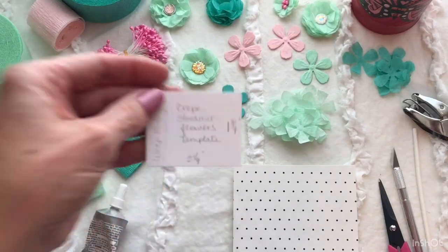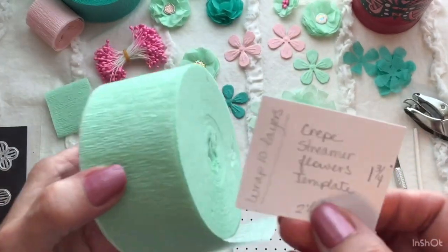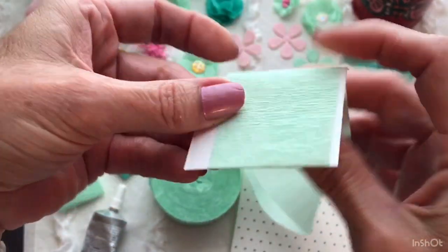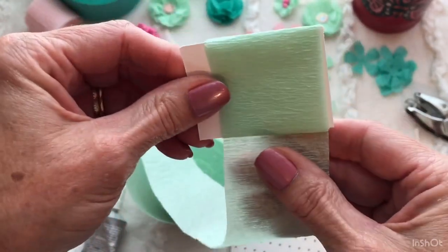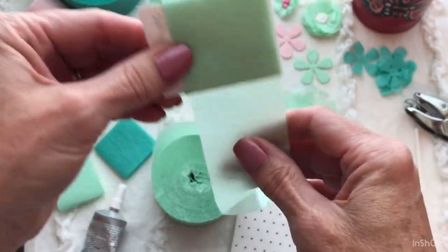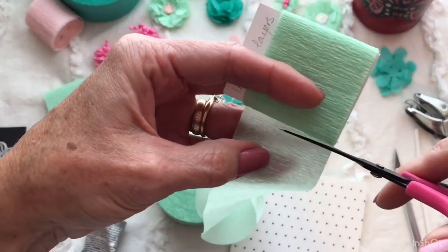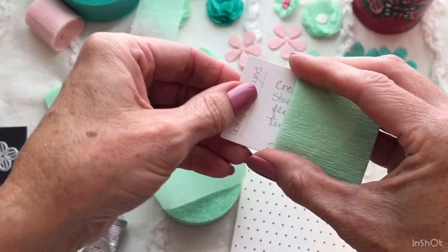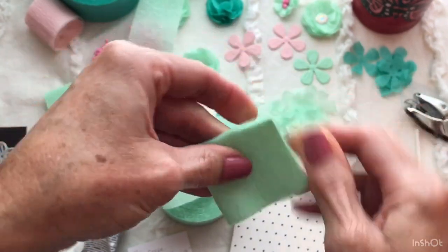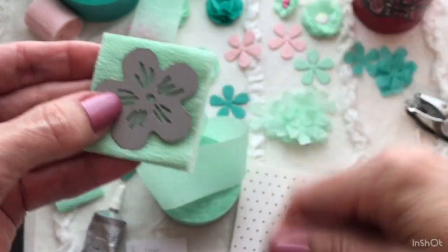So what you do is: I made a template. My template is 1¾ by 2¼ inches. I take my crepe paper and, starting at the bottom, I wrap this around approximately 10 times. If you go around more than 10 times, that's perfectly fine. You just don't want it too bulky to run through your die machine, or your die may not cut all the way through. So you wrap that around about 10 times, slide your template out, and I like to kind of smash the ends a little bit. Then you take your flower die, put it right in the center, and run that through your die machine.